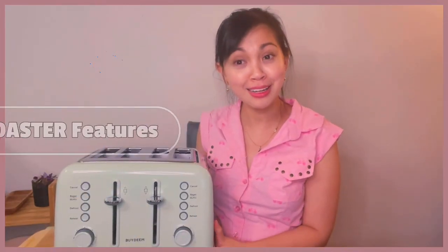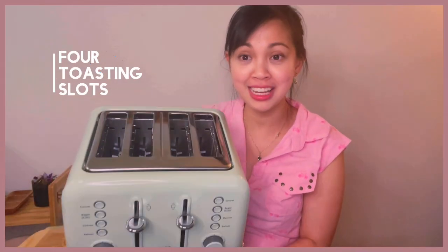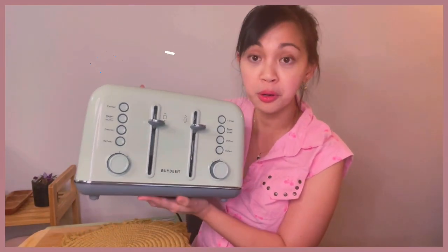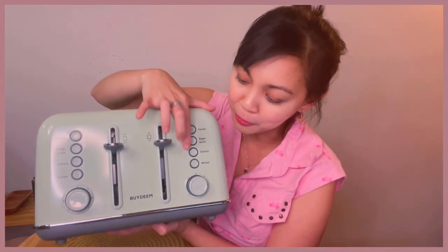Now let's talk about the features of this lovely toaster. It has four toasting slots — as you can see, it's wide enough and perfect for any kind of slices. It also has four buttons and it has dual independent control panels, meaning you can have a control set on one side and another on the other. You can put a different kind of bread here and another kind — maybe a bagel or English muffin — and use a different control panel for each.